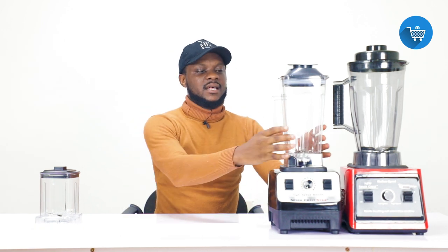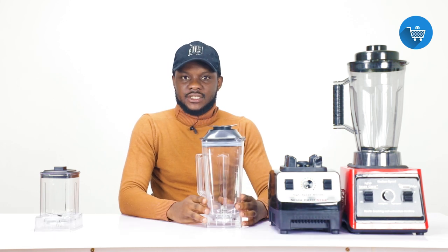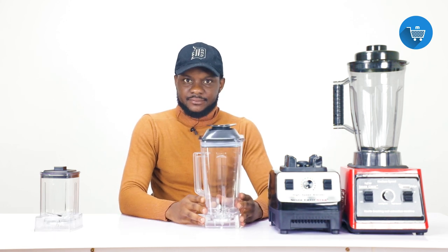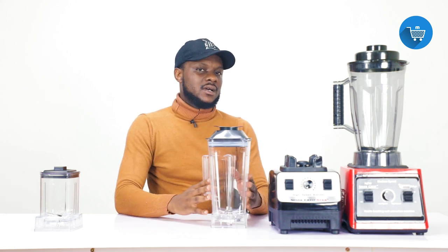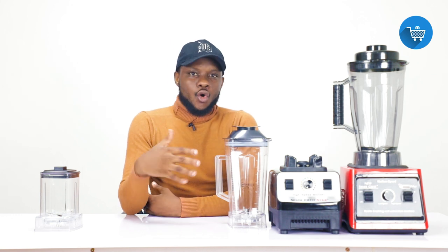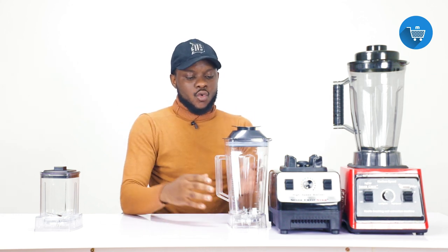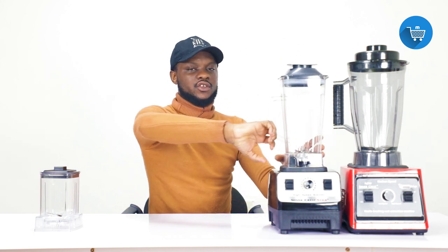The second issue is the jar — the use of the jar. Unlike traditional blenders, the old blenders had a lock on the jar so that when you put it on the blender and twisted it, it would lock.